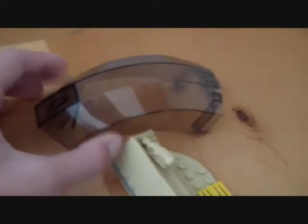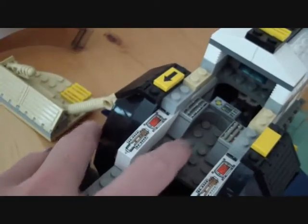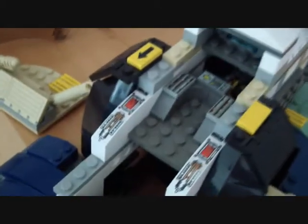Here we come to the cockpit. You just take the windscreen off and you have a detailed cockpit. The cockpit tilts like this when the ship comes up. The cockpit works with gravity so there isn't any mechanical work that you have to do.